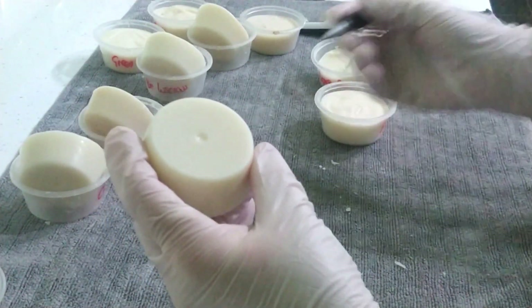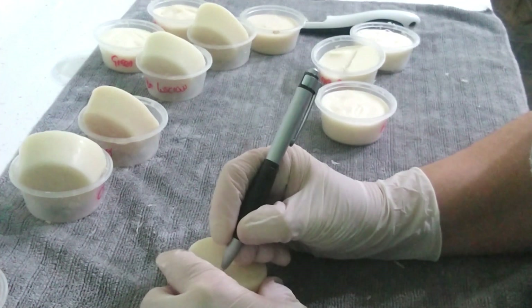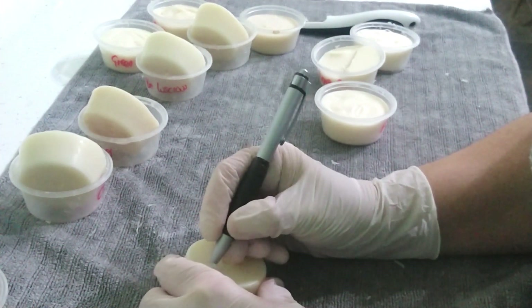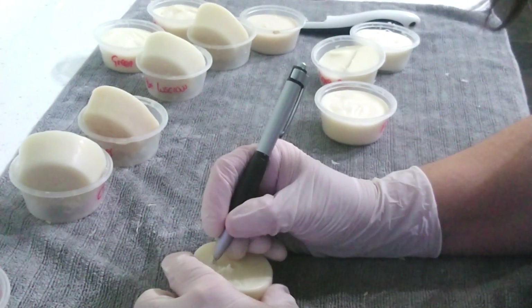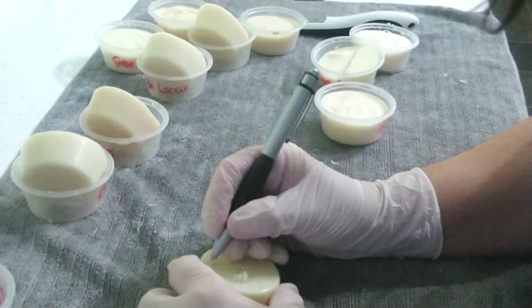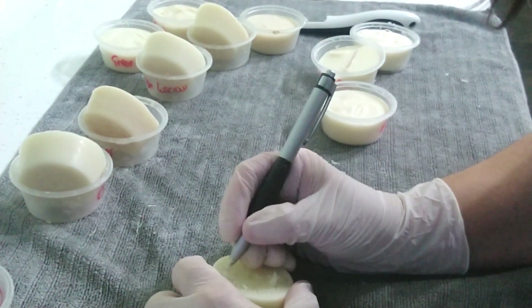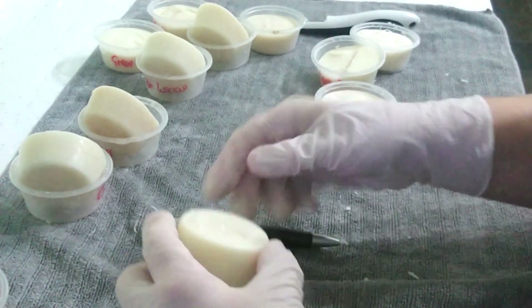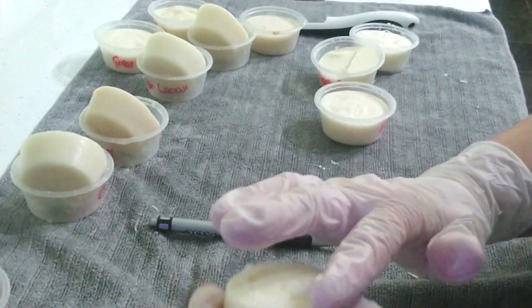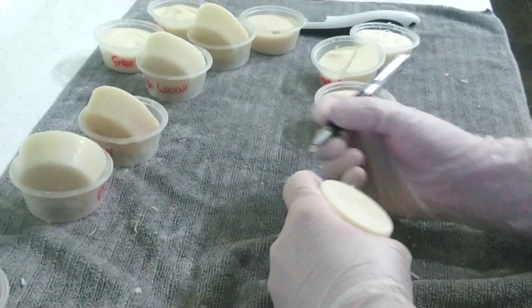To make sure I can identify the samples in the upcoming months, I take an old biro that doesn't work anymore and just scratch the name into the back of each little soap sample. That way, as I go and check on them in future, I can look for any discoloration and just keep sniffing them to see if they're holding their scent, keeping my little schedule updated.